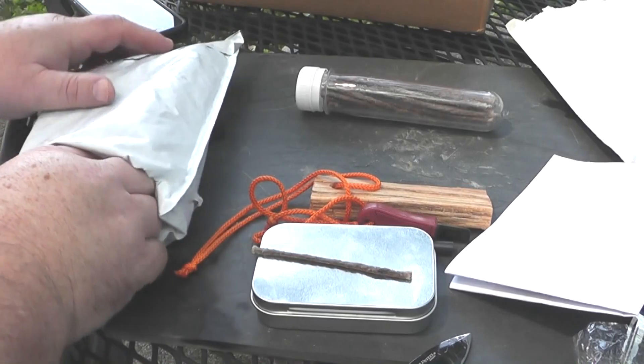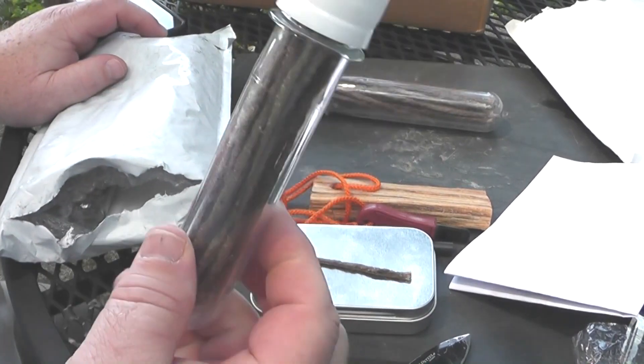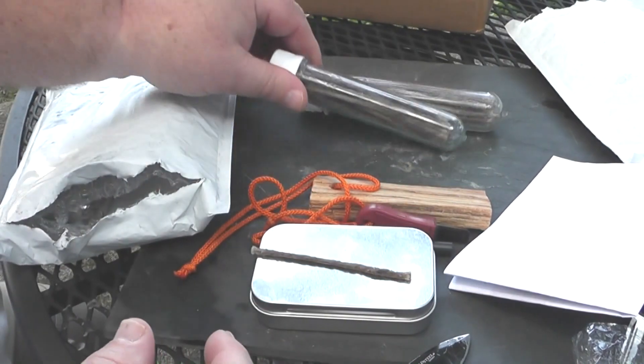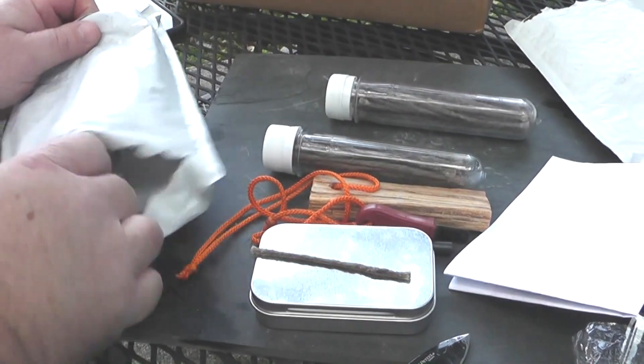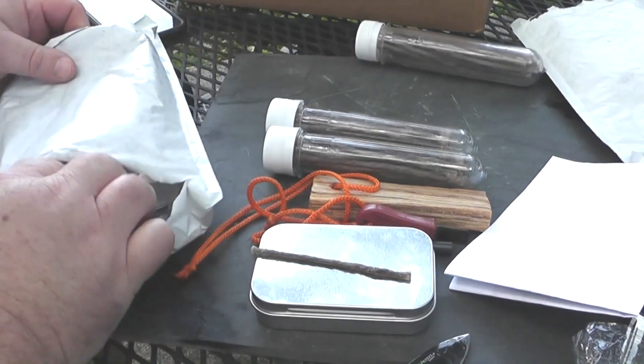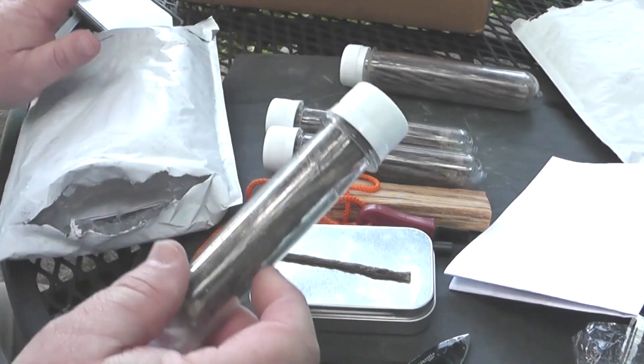Trying to get everything out of the package — I keep wanting to go play with the stuff. These must be the actual refills there. And I'm starting to think he sent me more stuff than I paid for, and I appreciate that. You didn't have to do that.